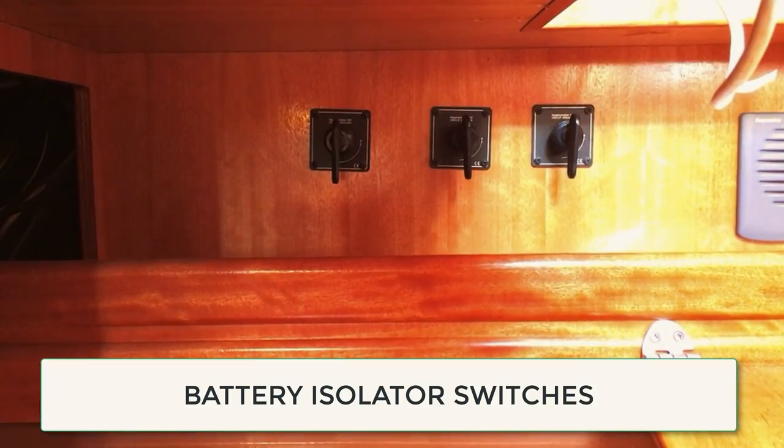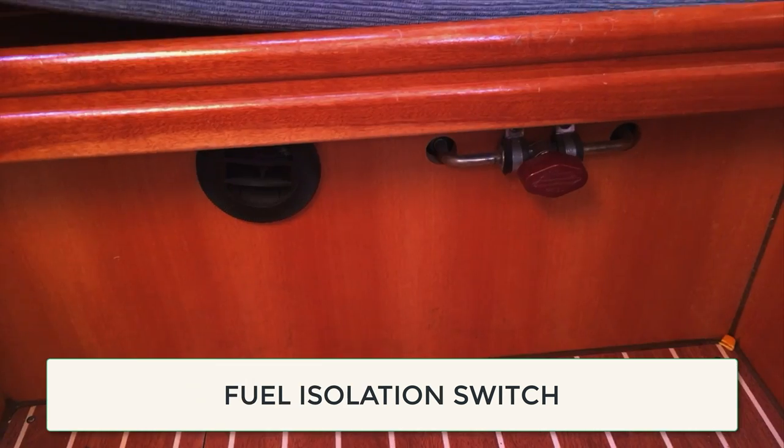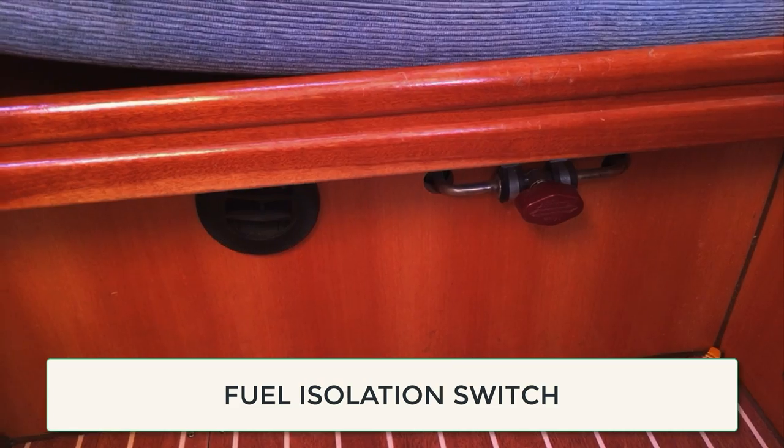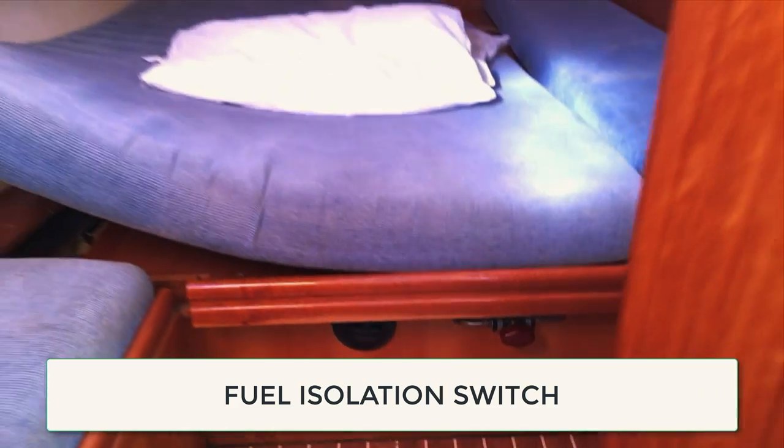Battery isolator switches should then be found so that you can isolate batteries in the event of a fire. Also locate the fuel isolator, which on small modern yachts is normally in one of the aft cabins.